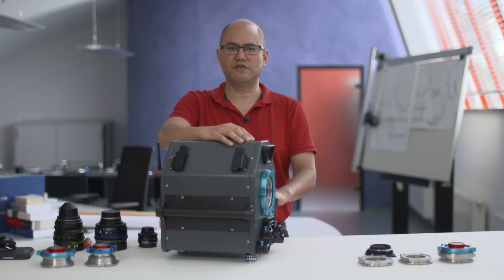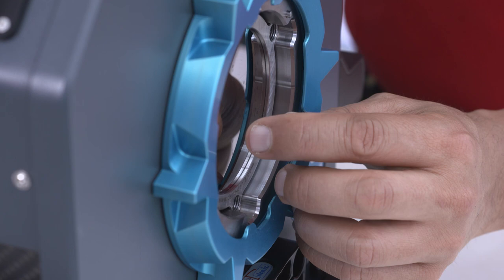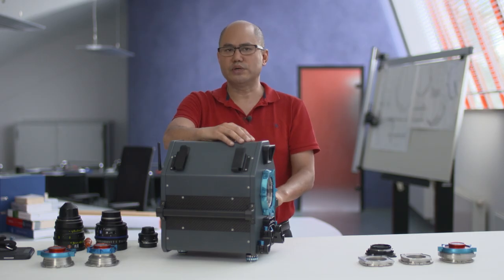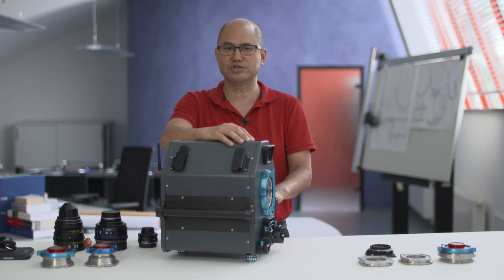The MFC 65 has a very short base flange depth of 10 millimeters. That's the distance between the mating surface for the mount adapters and the reticle surface or image plane. What is so important about having such a short flange depth? The obvious answer is for working with very short flanges, such as the Sony E-mount — that's really no problem with the MFC 65. But even if you're primarily working with longer flanges, the short flange depth opens up some new possibilities.